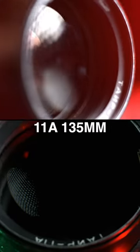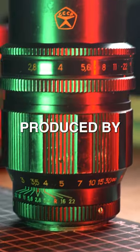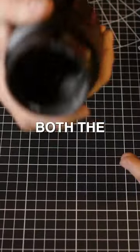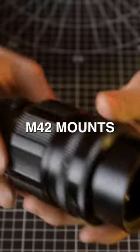This armored beast is the Tair 11A 135mm f2.8 telephoto prime lens, produced by KMZ between 1965 to 1995 — a 30 year run, that's not bad. It came in both the M39 as well as M42 mounts, like this one here.